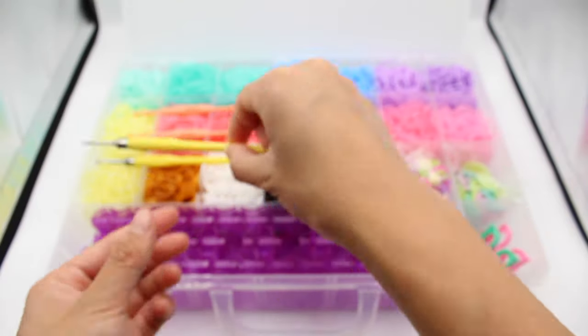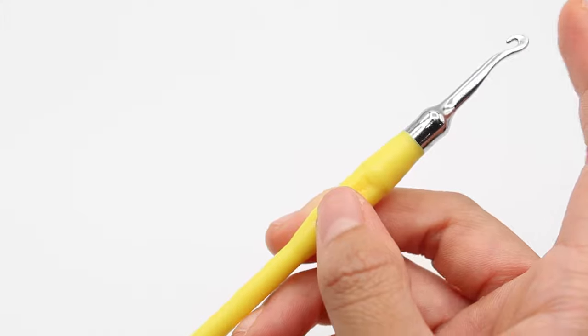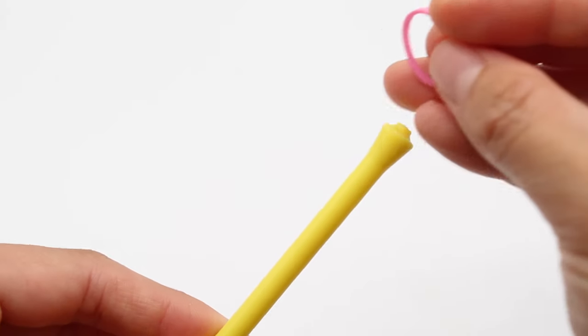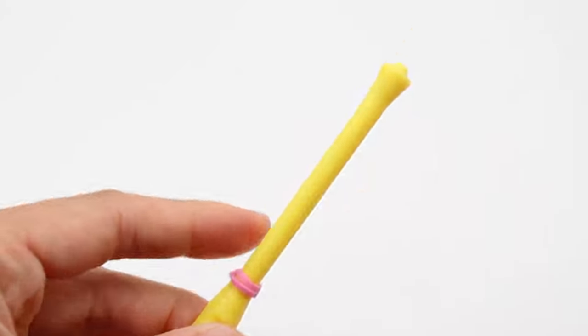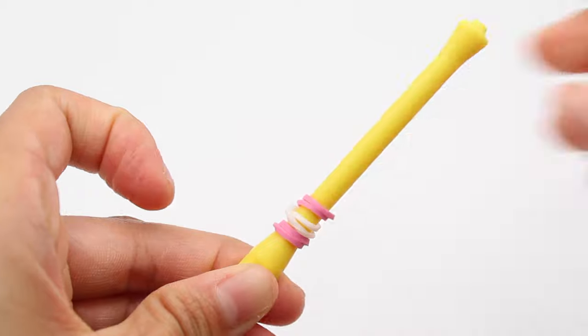Moving on to our metal hooks — you'll get two of these, one for you and one for your friend. On one end you have the metal hook for looming, and on the other you have a rod to make rubber band beads. To make those, grab a rubber band and wrap it around the rod twice — there you have one rubber band bead. You can add as many beads on your rod as they all fit without overlapping.